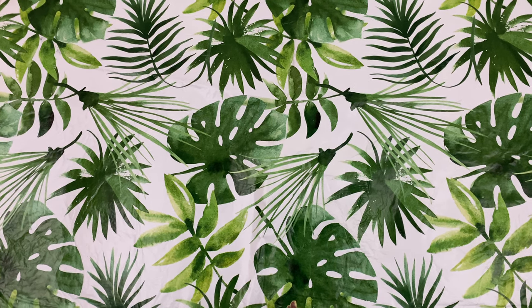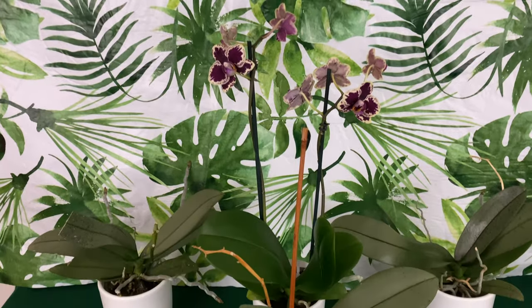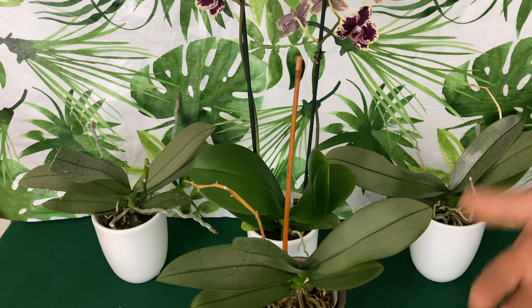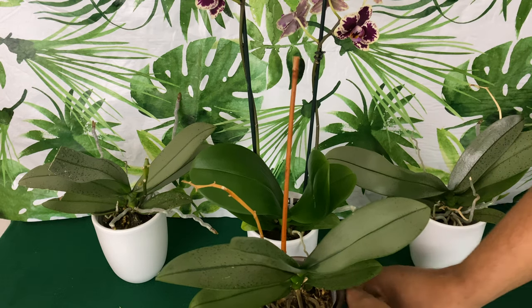Welcome everybody back to the people's channel! In today's video I want to share with you my miniature — okay, medium-sized — Phalaenopsis orchids growing indoors. This is going to be a February update.